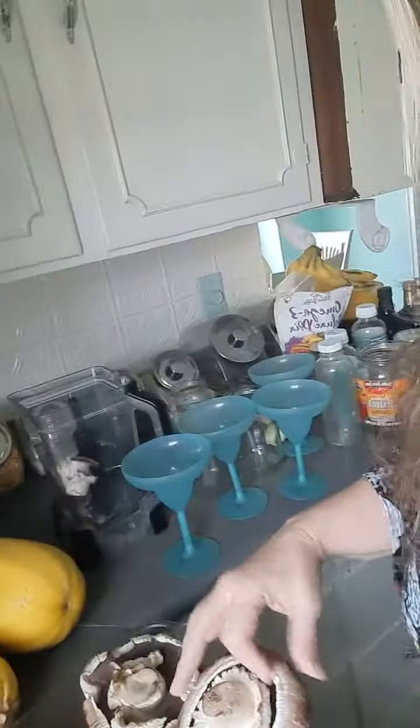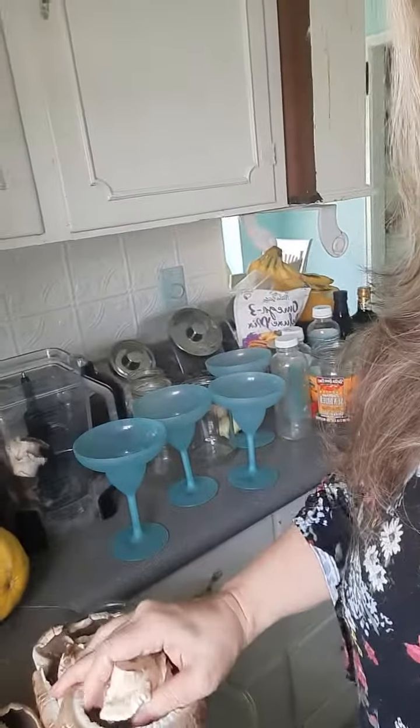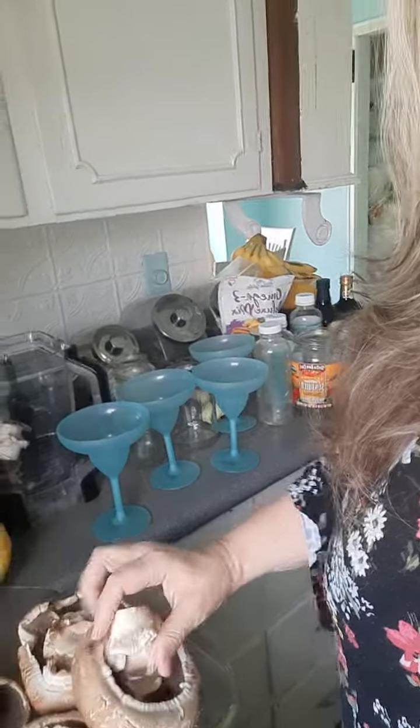What I do is I take the stem out just like this. I take it right off and then I take the stem and I put it in the blender. Take the stems out and then for stuffing,